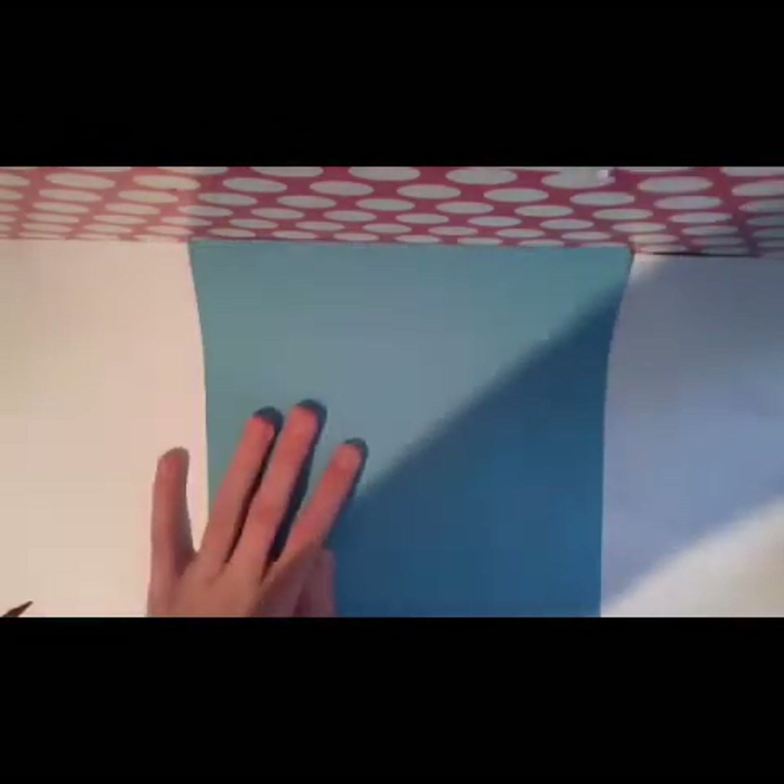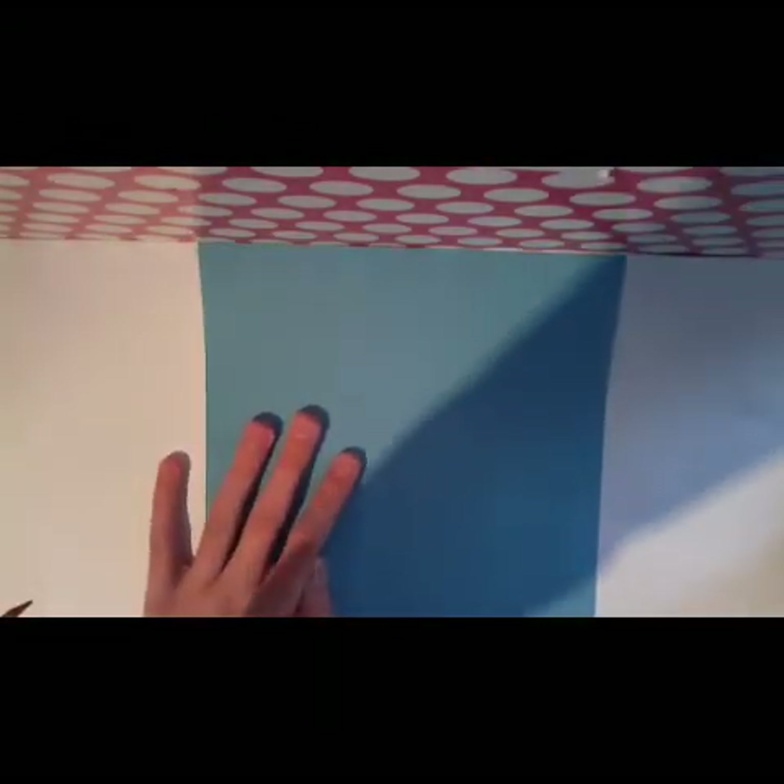For making this origami we are going to use one square sheet of paper. This one here has 20 centimeters, but you can also use a smaller paper.